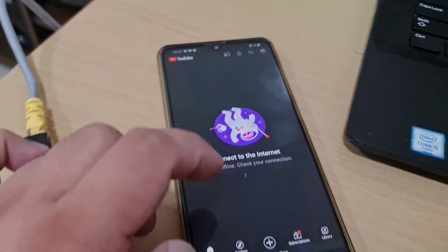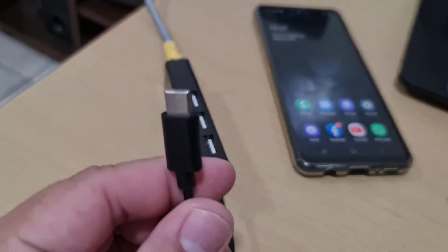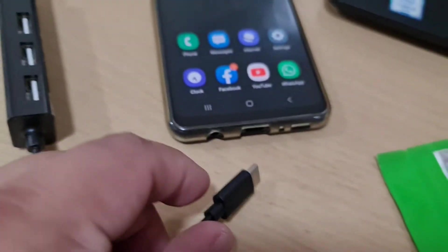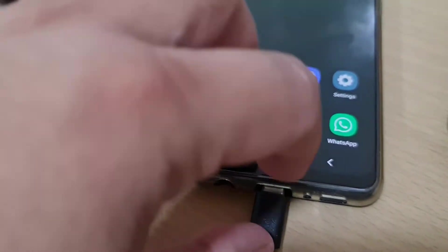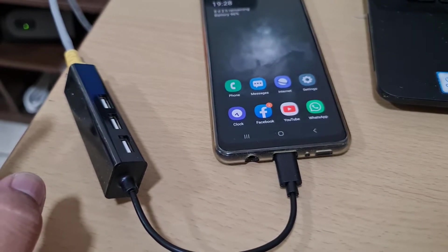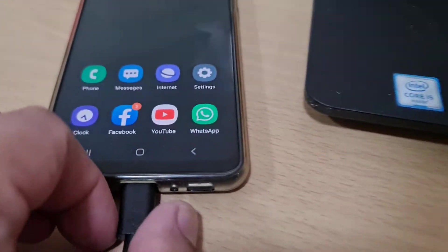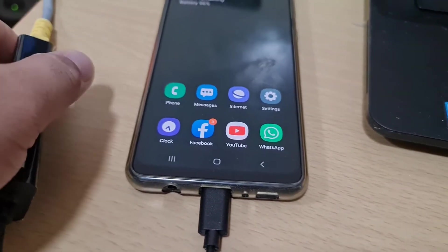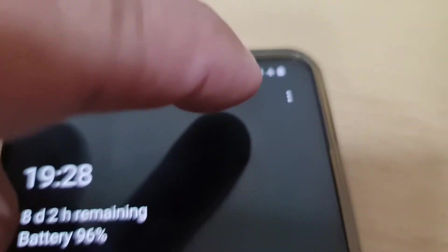Right now if you check Google, there's no internet connection. So I'll just plug this USB-C to LAN converter directly to my phone — we'll see if it will have internet. Now it's plugged in, let's see if it works.